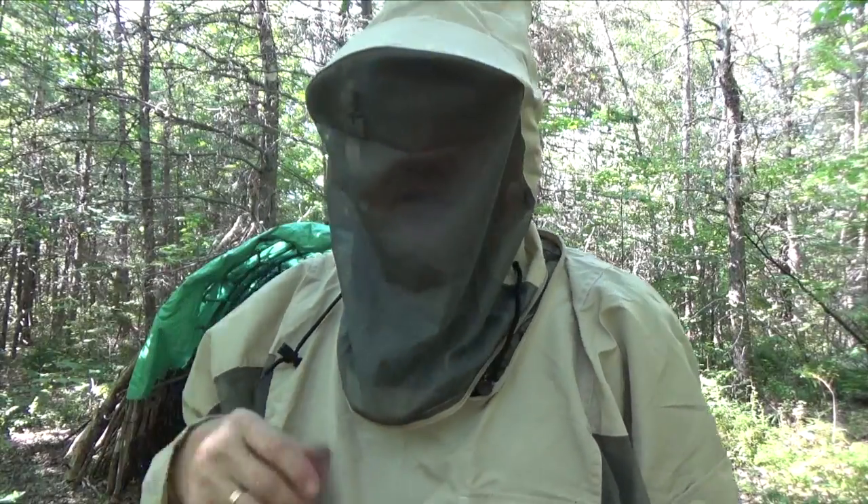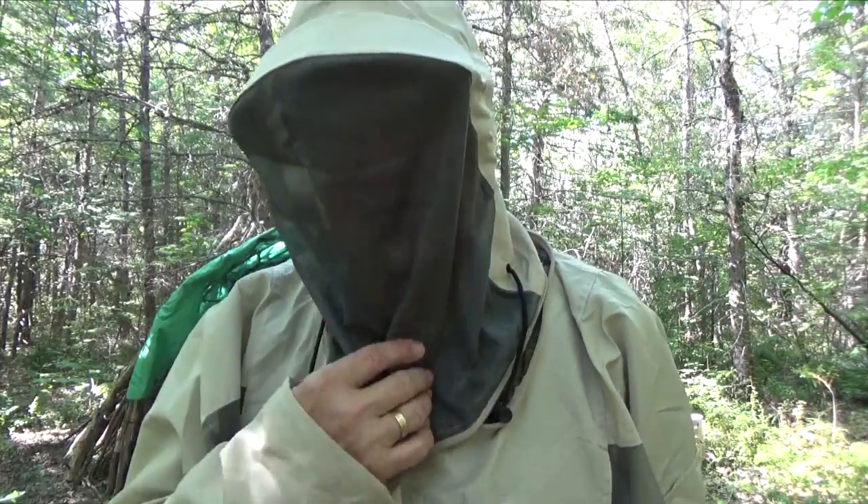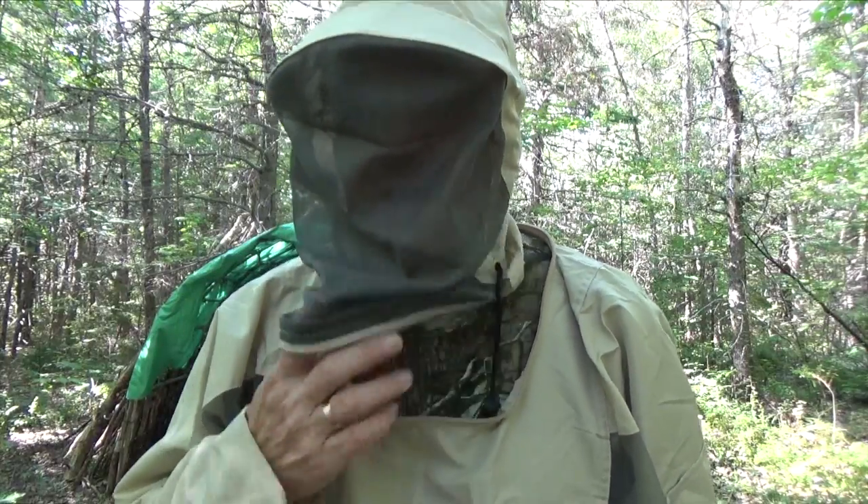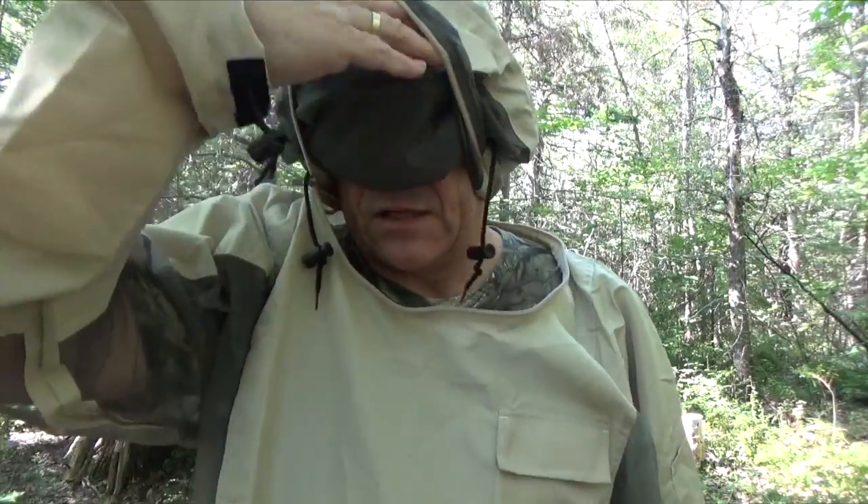If you're doing work outdoors and it's warm and you've got this full face mask on, your face actually sweats quite a bit. So what I tend to do if the mosquitoes are really bad and I'm working outdoors with this on, is I'll leave it unzipped at the bottom — that way every once in a while I can just lift it up and take a breather.